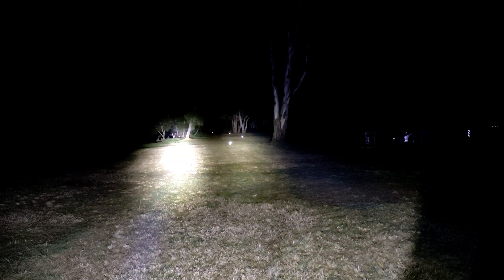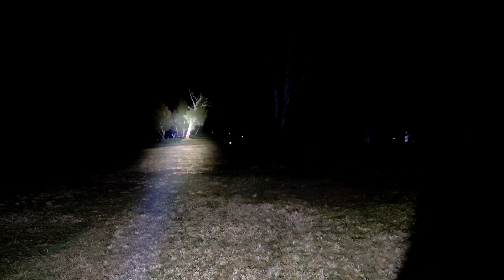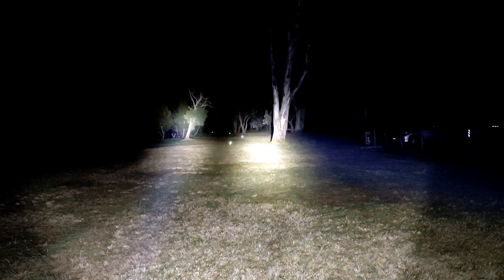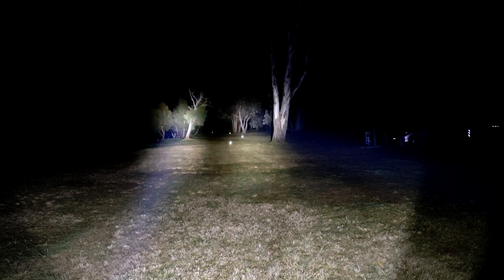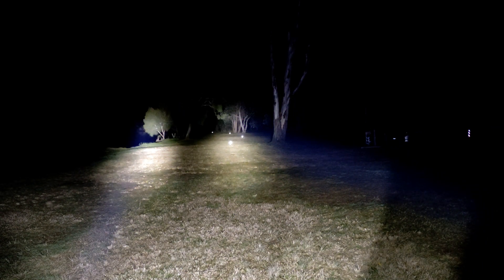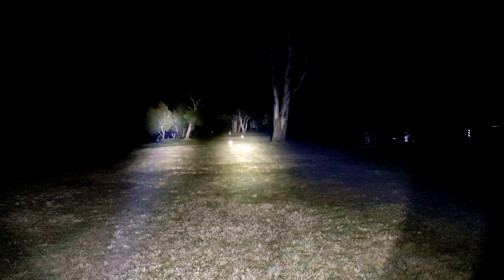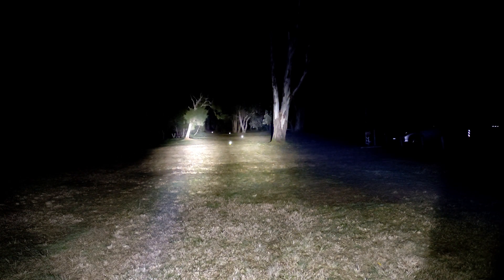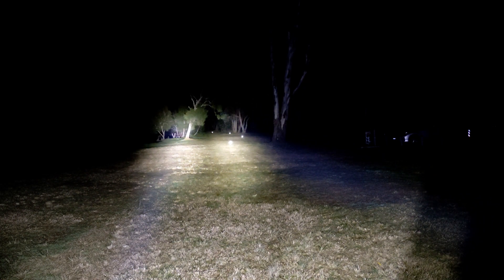That's the FT-03 there on its turbo mode, so obviously much brighter. Side by side, you can see obviously a lot more throw in the FT-03, but output-wise they're actually pretty similar — they do output quite the same in lumens. I am using a BLF-A6 driver in the C8, so that does help. You can't really compare them in throw, but size for size the C8 still does really really well and still outputs quite a lot of light.